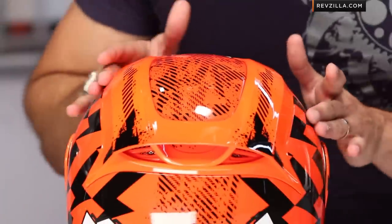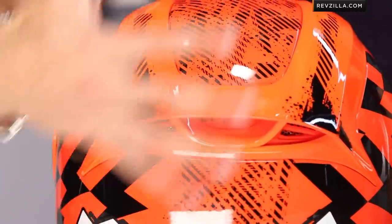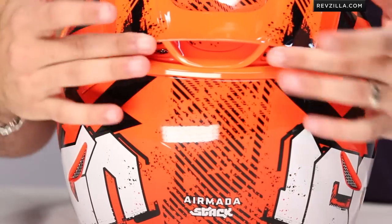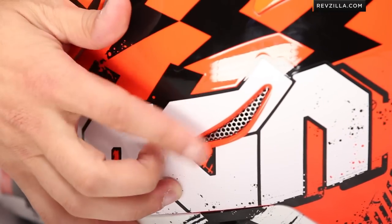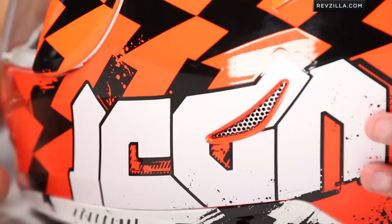We have our extractors, our wing going all the way back, channels through the EPS, and now we get to our venturis. High-speed air coming off the sphere is going to create a vacuum back here, pulling and sucking that warm, moist air off your head and out of the helmet. We have two at the top that are high and low inside the EPS, and moving down to extractors behind the ears — those are functional too, with that stamped aluminum covering the panel, and a hole in the EPS that vents out.